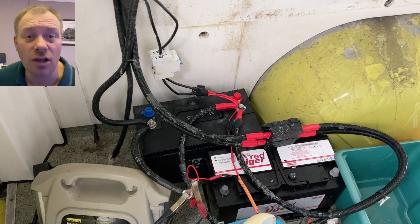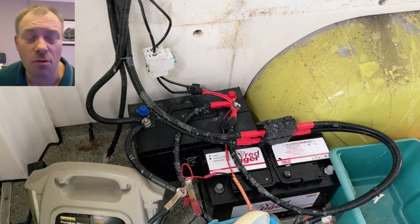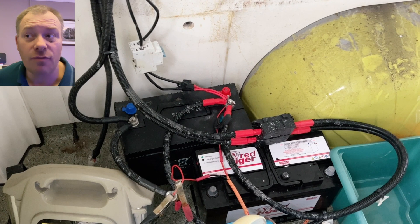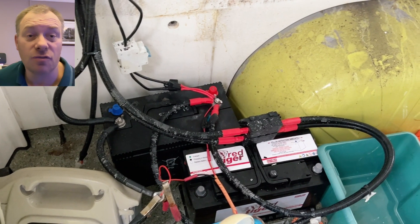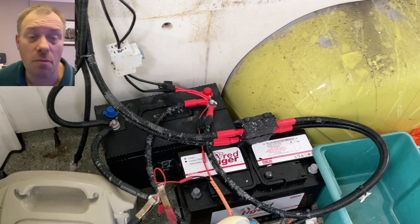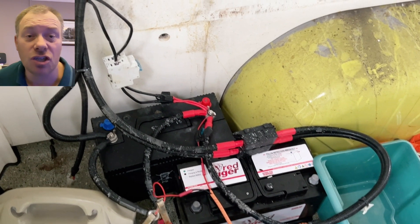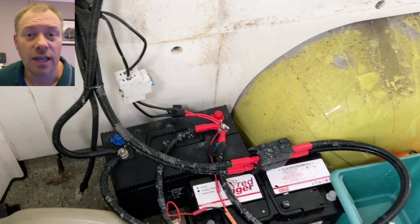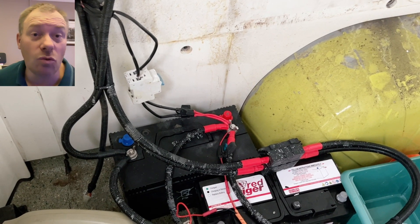The way I turn her back on — if I've switched her off at the circuit breakers, I can just turn the circuit breakers back on and she'll automatically fire. If she times out, I just flick the ignition on for about half a second to a second, then turn the ignition back off and she's booting up. To keep her on, she needs permanent power all the time.